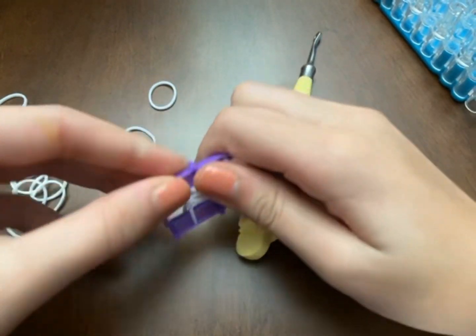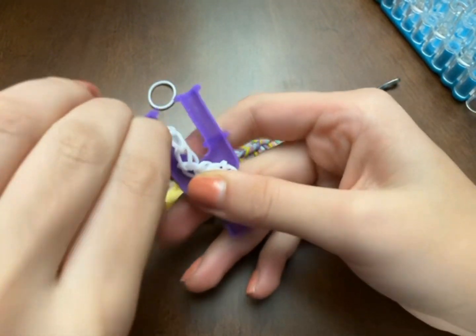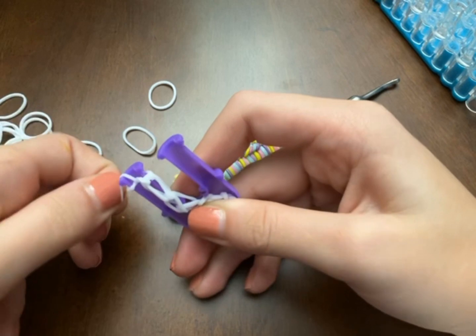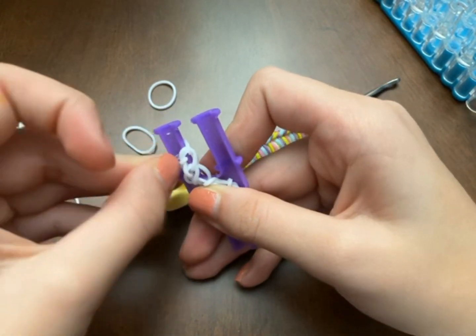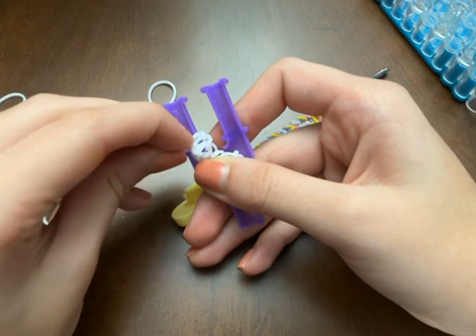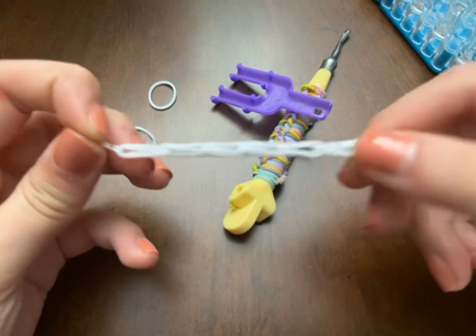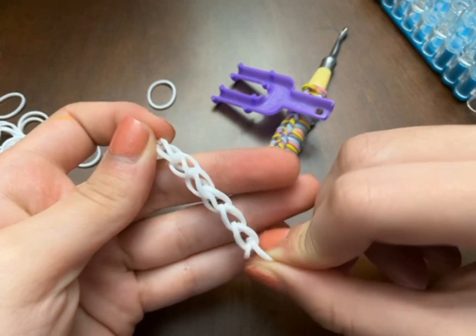After that you can adjust — bring one end to the other. You can either slip knot it or un-slip knot it, then clip it with an S clip. Take it off and there you have a single chain bracelet from the Y loom.